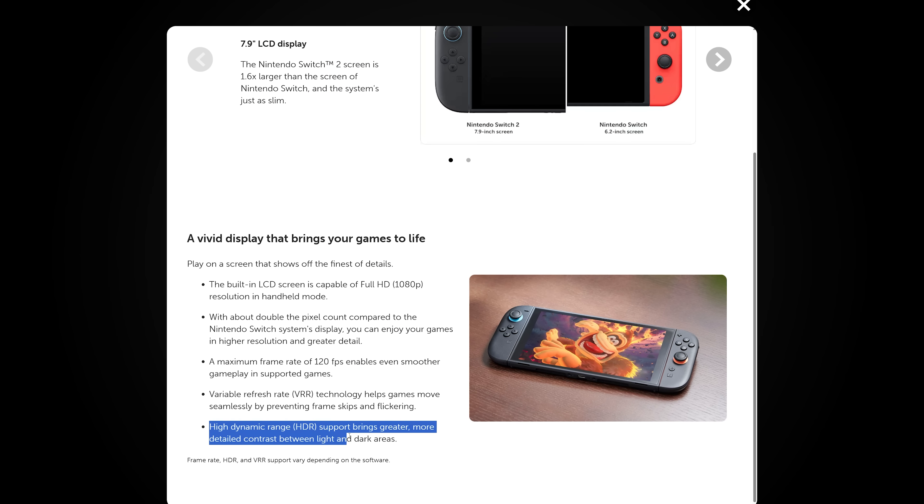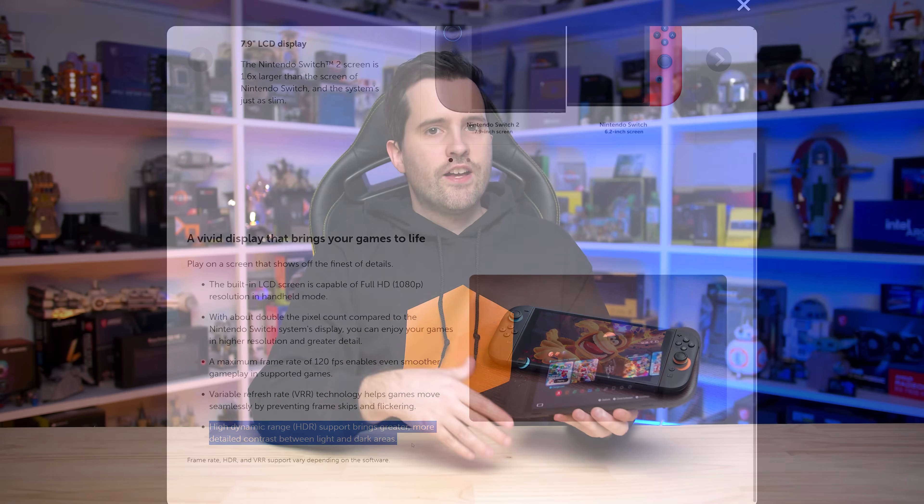As someone that largely analyzes desktop gaming monitors, what do I think of the Switch 2's display overall? It's not the best display I've ever seen, but we are talking about a handheld gaming device. Compared to the original Switch 1 LCD, the Switch 2 is generally an upgrade: it's larger and higher resolution, brighter, has a wider color gamut for additional vibrance, better reflection handling for improved apparent black depth, and it supports variable refresh and a 120Hz refresh rate.